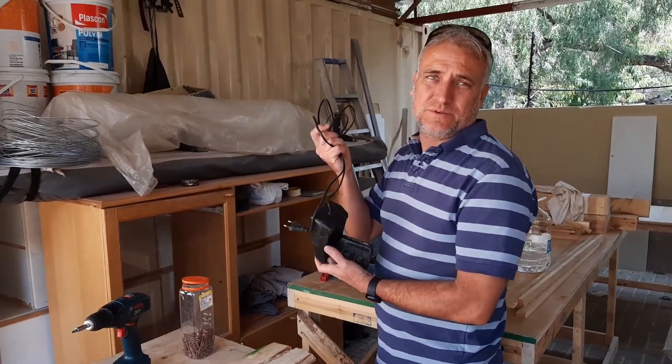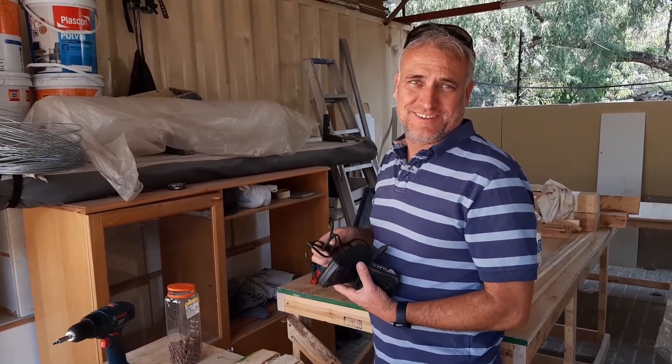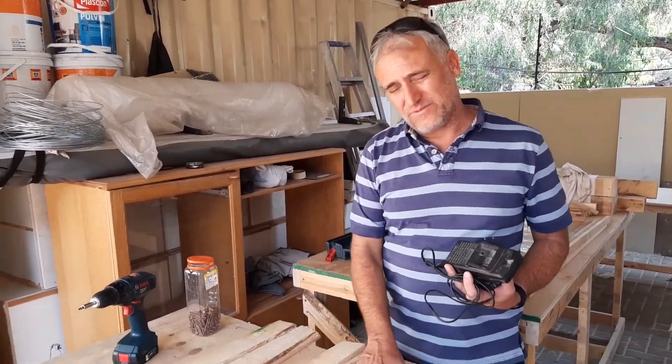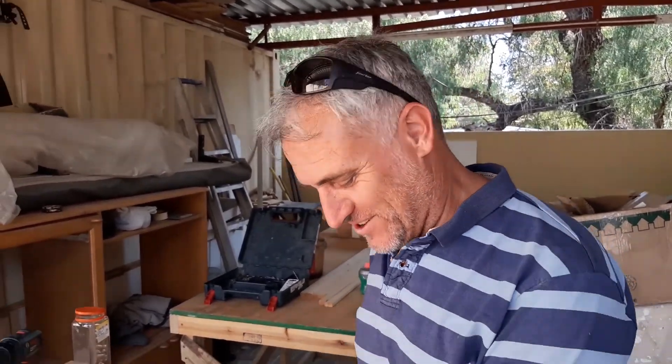Today we are going to build vegetable boxes — simple, rustic vegetable boxes. So are you ready for this? I am. Good. Let's go.